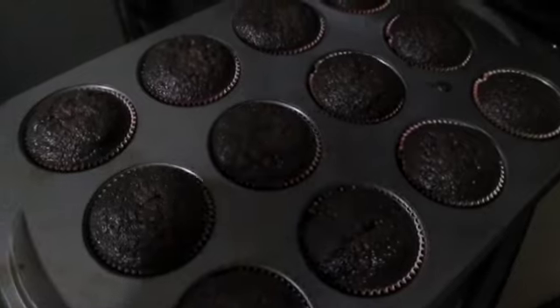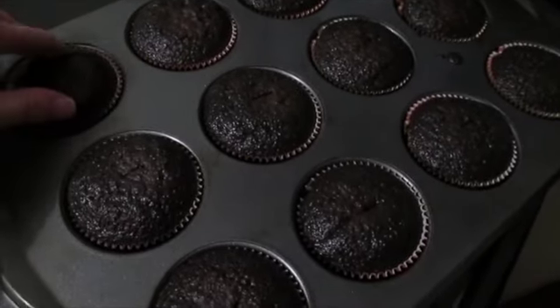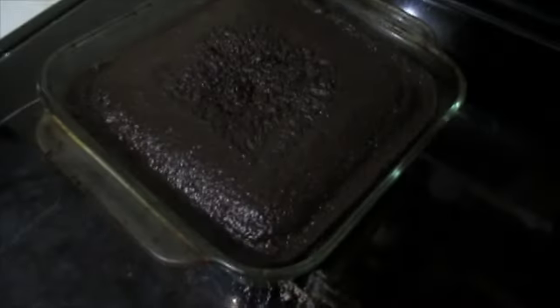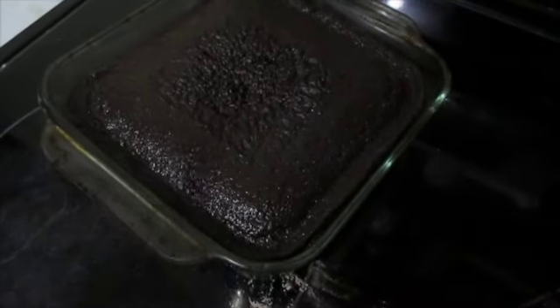In my oven at 350, cupcakes only took 20 minutes, so they are definitely done. We're going to go ahead and let them cool, and then we will start on that frosting. And there is the cake — that took closer to about 40 minutes.